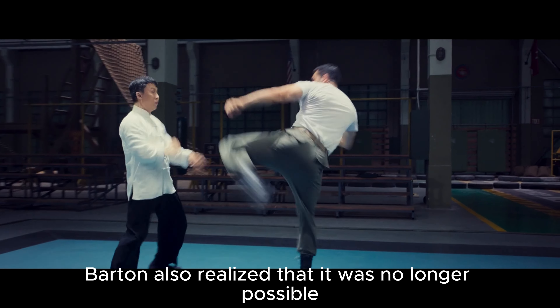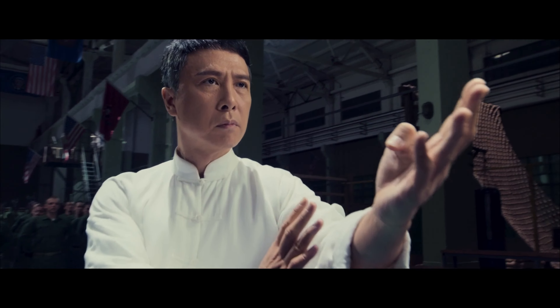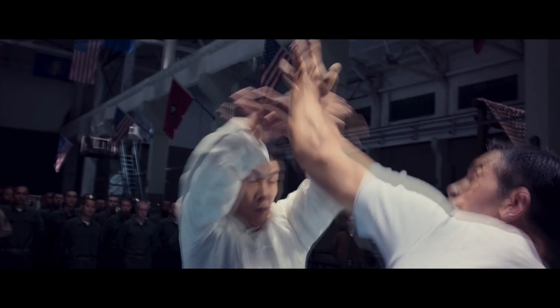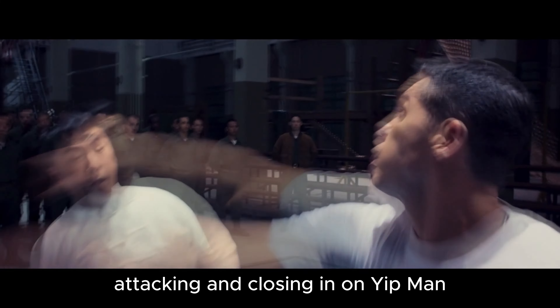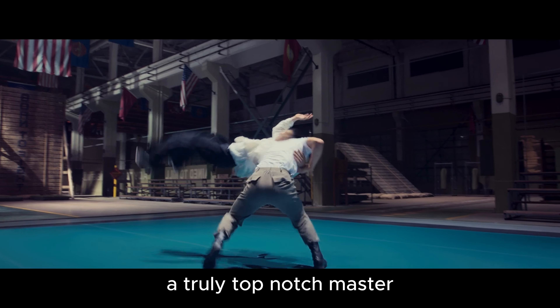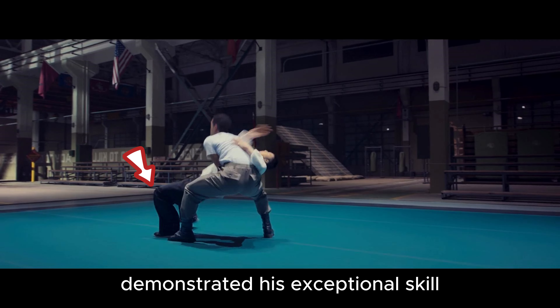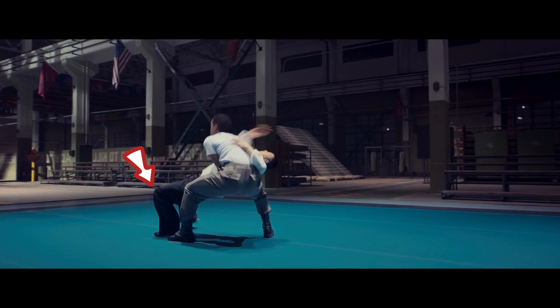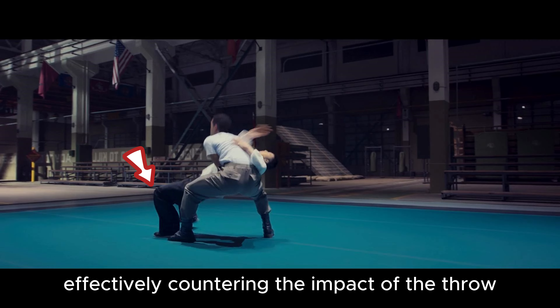Barton also realized that it was no longer possible to suppress through leg techniques. Pressing hand. Double plow hands. Hook punch combination attacking and closing in on Yip Man. With an arm lock over the shoulder, Yip Man — a truly top-notch master — demonstrated his exceptional skill by deploying the iron bridge technique at the critical moment, effectively countering the impact of the throw.